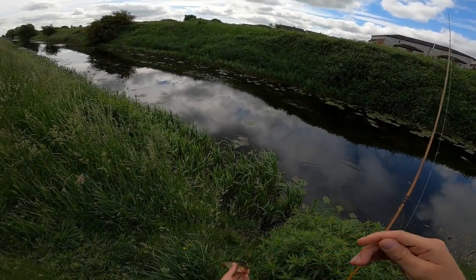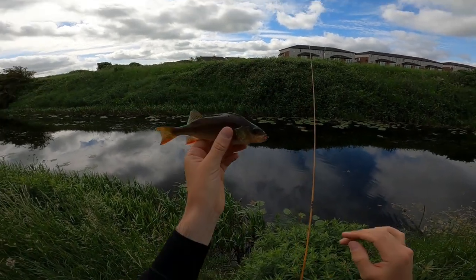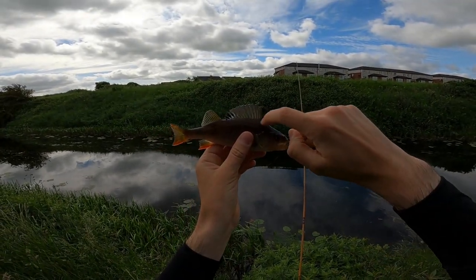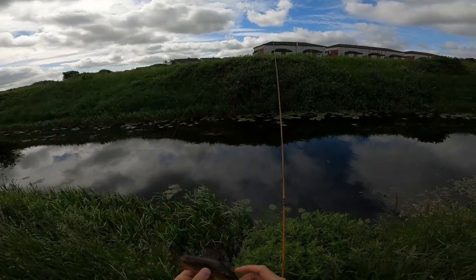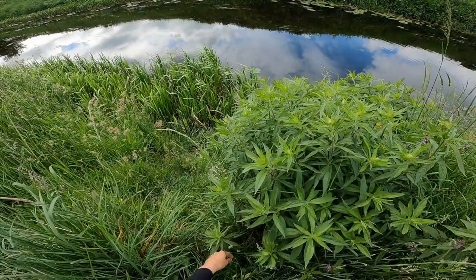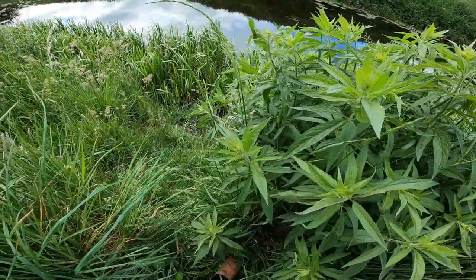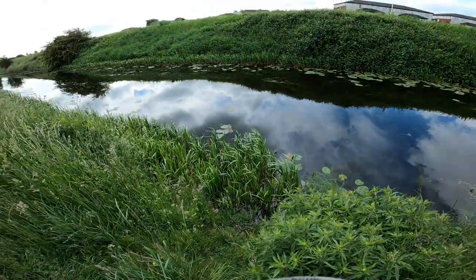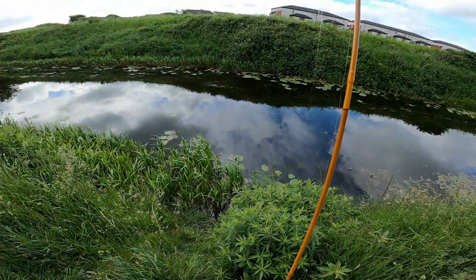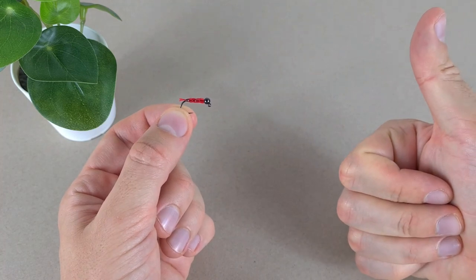Came out of nowhere — the old perch. First fish of the day guys! Let's tickle him. Come on buddy, go home. This is a makeshift lure, and I approve this glass bead bloodworm.